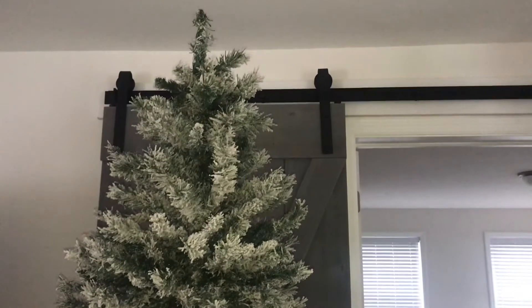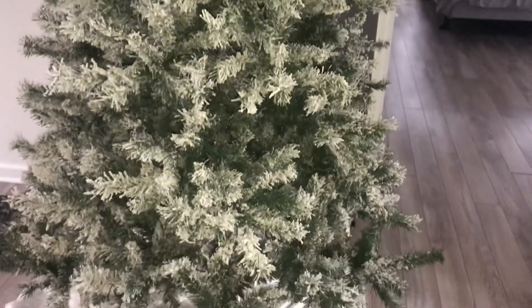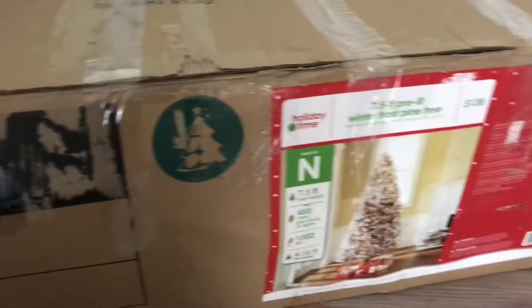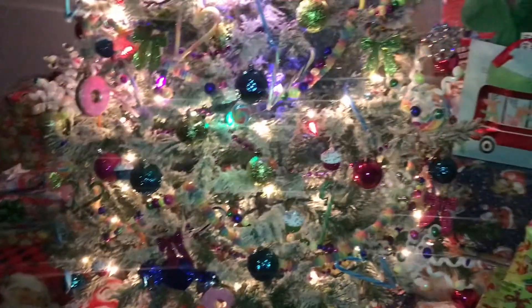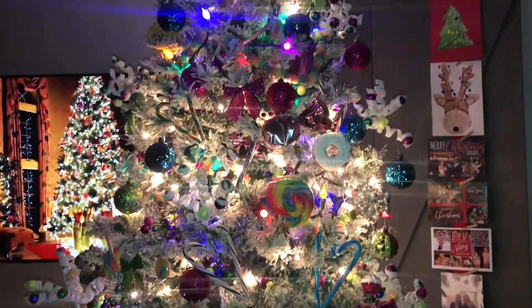Here's the tree without any ornaments. Since it was a sweet tree it could have stayed up for Valentine's Day, but I decided to donate it — I'd had it nine years and wanted a new one. I don't store trees in anything fancy, just the regular box like everything else. I hope these inexpensive hacks were helpful — thanks for watching!